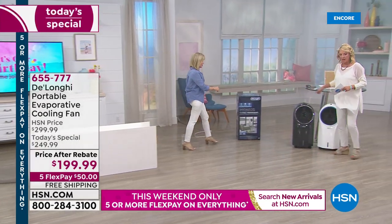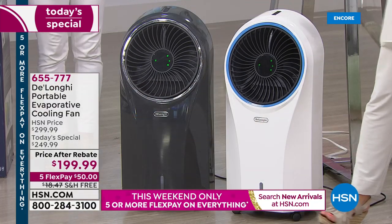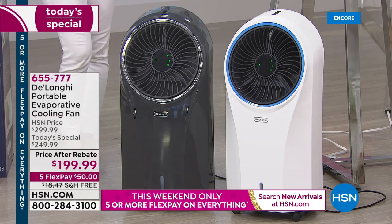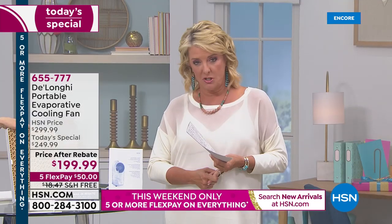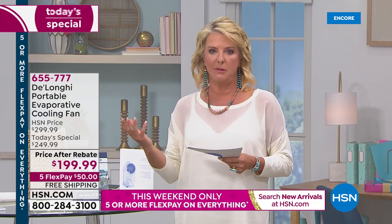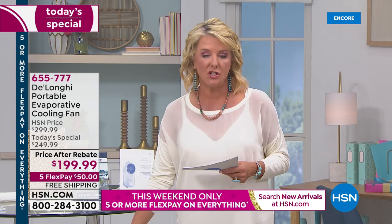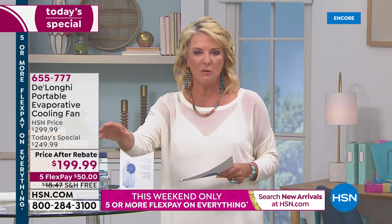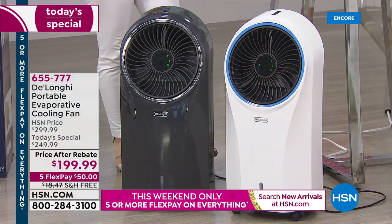Which color is most popular? The gray is exclusive and brand new — we've never done gray before — and we have white. We have the best price we've ever done here at HSN. Why pick this up tonight? One: it's hot and you're probably miserable. Two: is your AC overworking and your bill too high? This could dramatically change that. Three: maybe it's just for a room in your home that the AC doesn't quite reach.